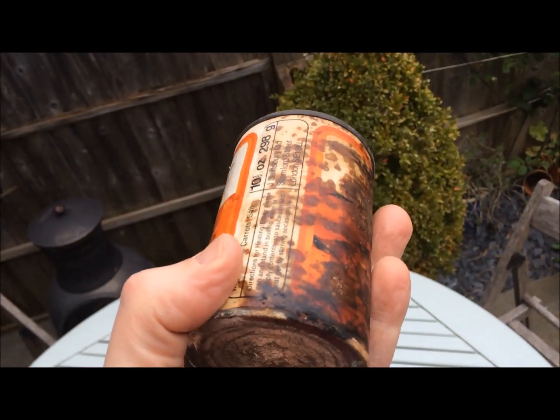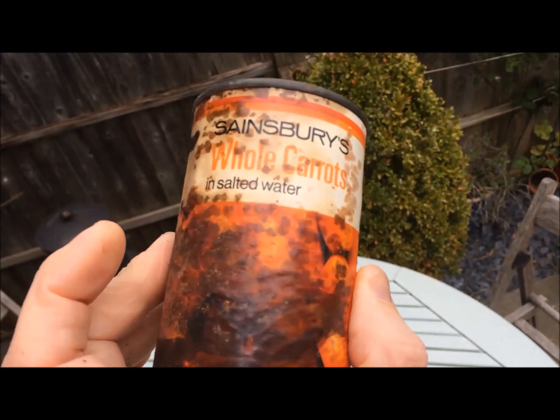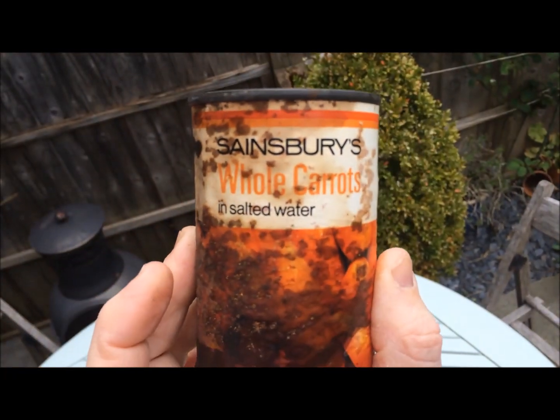The style of the packaging dates it to between 1971 and 1977, so we're talking at the most about a 49-year-old can of carrots — whole carrots in salted water.